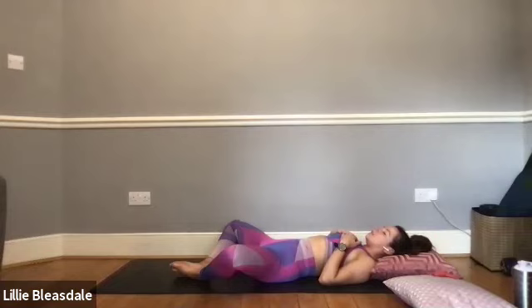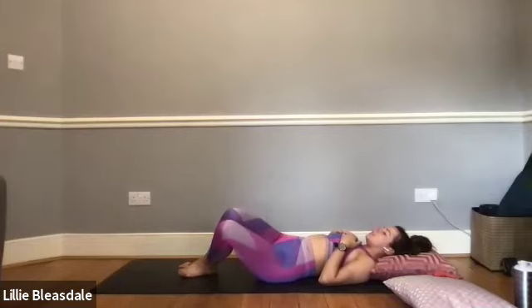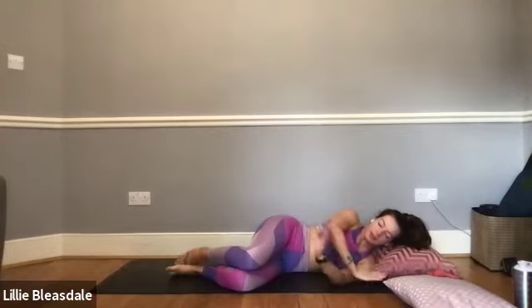If you'd like to stay here for longer, please feel free to keep those eyes closed. If you're ready to round off today's class, listen to my voice: keeping those eyes closed, bring the knees back together, feet flat to the floor, and bring the knees over to one side — rolling onto the side of the body, tucking the hands and using them as a pillow as we come into a fetal position on the side. If you feel ready, pop the hands down to the side and use them to push up to a seated cross-legged position — try to cross the legs the opposite way to how you normally would.